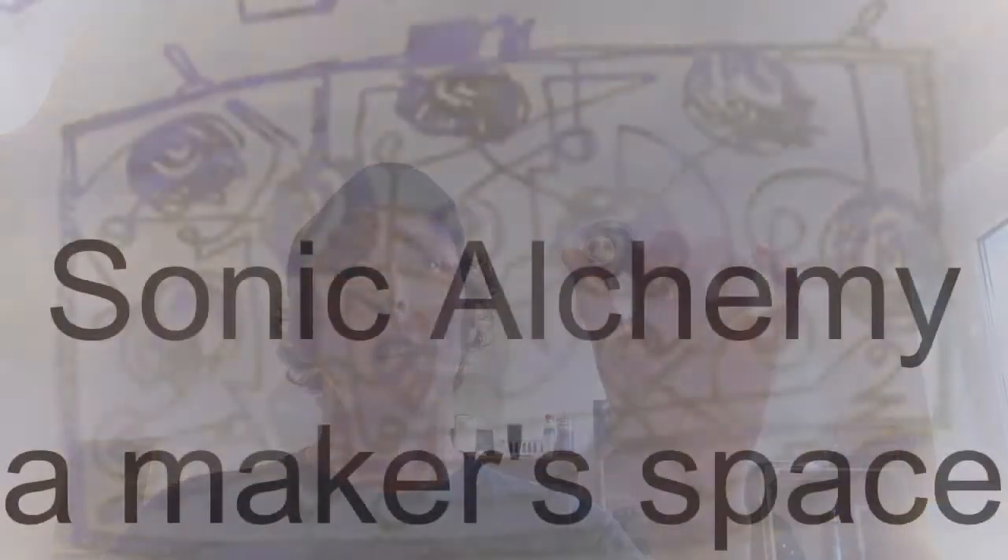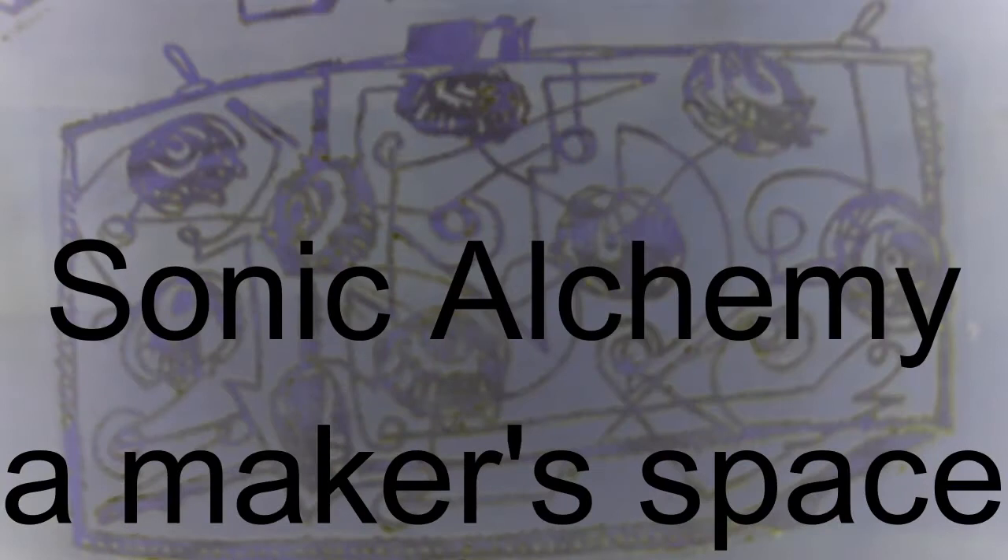Hi everybody, this is James from Sonic Alphamia and Makerspace. Today we're going to talk about this thing I have in my hand here. What is it? It's a contact mic! Let's talk about what it is, how we can use it, and how we made it. So, we're going to start now.